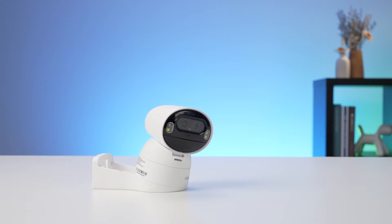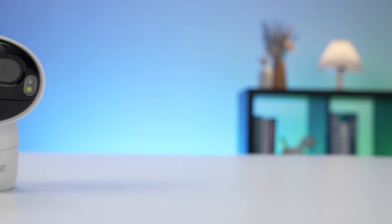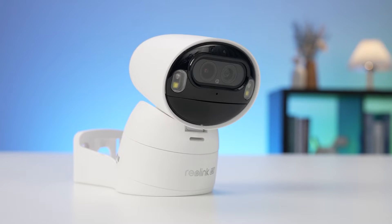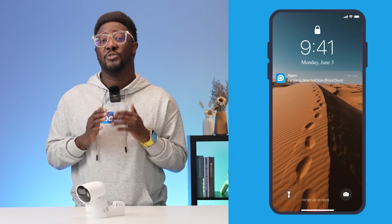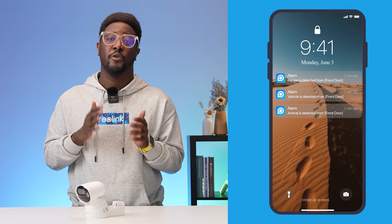Hello and welcome back to Reolink Studio. Today we're talking about how to avoid false alarms. False alarms can be a nuisance, causing unnecessary stress and potentially deterring us from genuine threats. But fear not — we're here to share some expert tips on how to minimize false alarms and ensure your Reolink camera operates smoothly.